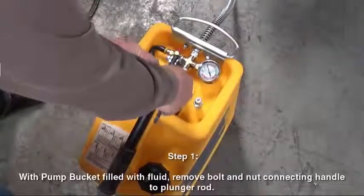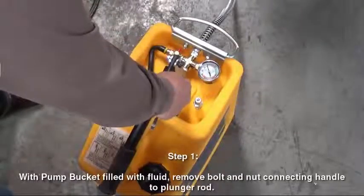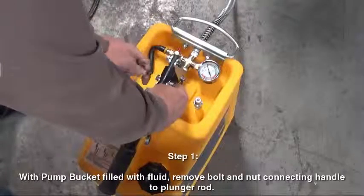Step 1. With the pump bucket filled with fluid, remove the bolt and nut connecting the handle to the plunger rod.